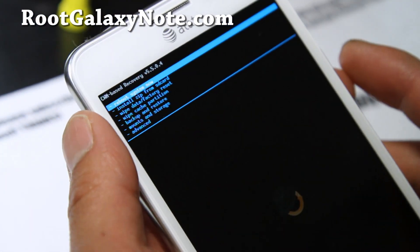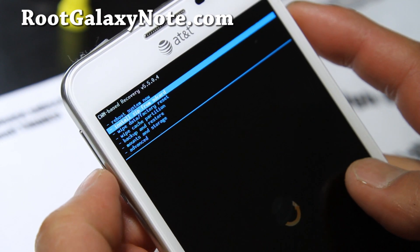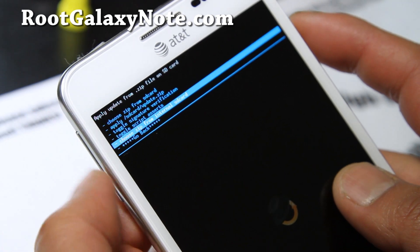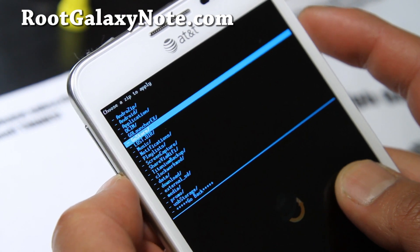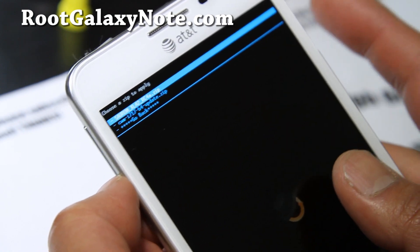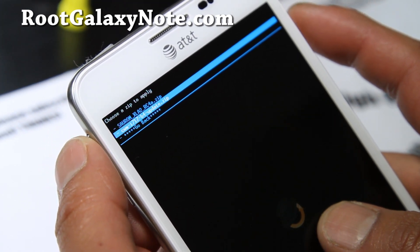If you're not on ClockworkMod Recovery version 5.5.04, go to 'Install Zip from SD Card,' choose zip from internal or SD card — wherever you put the two files. I put mine in my internal download folder. I've included the latest ClockworkMod Recovery that works. If you use a previous version, it will corrupt your data and you'll get a bunch of forced closes — not fun.